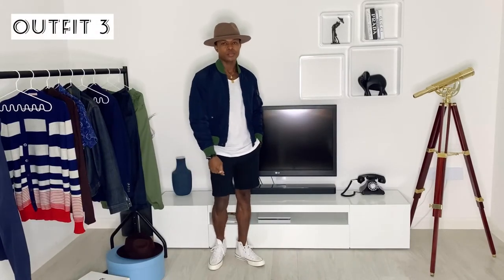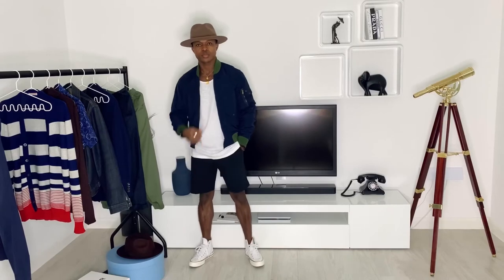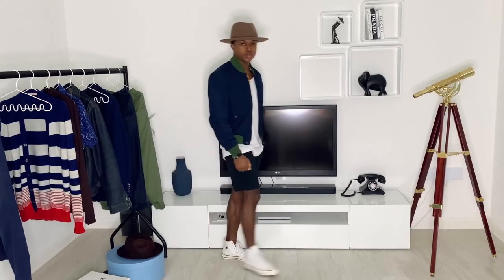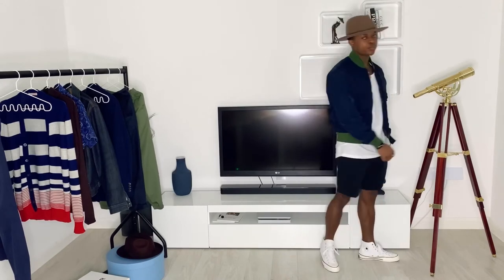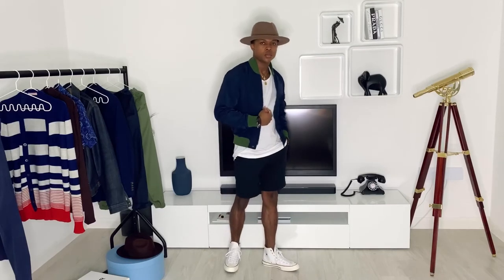Outfit number three features a blue bomber jacket with green details, white t-shirt, black shorts, white Chuck Taylors, and a brown fedora hat. I'm not sure how many opportunities you'll get to wear shorts, but the outfit looks good so I had to include it. We also have to be ready to take advantage of the sunny days when they come around.